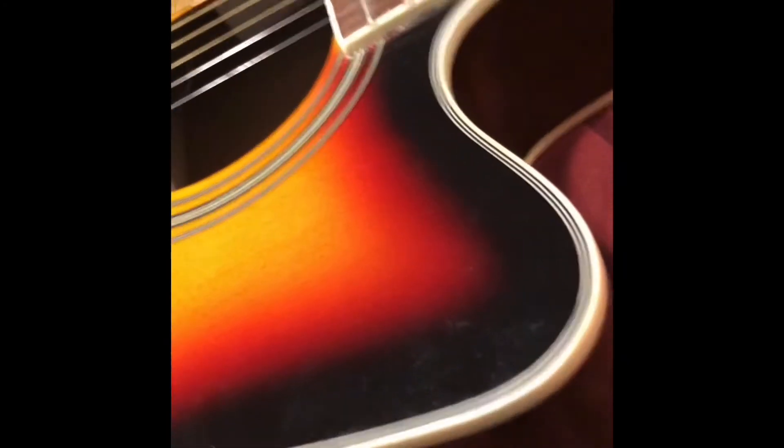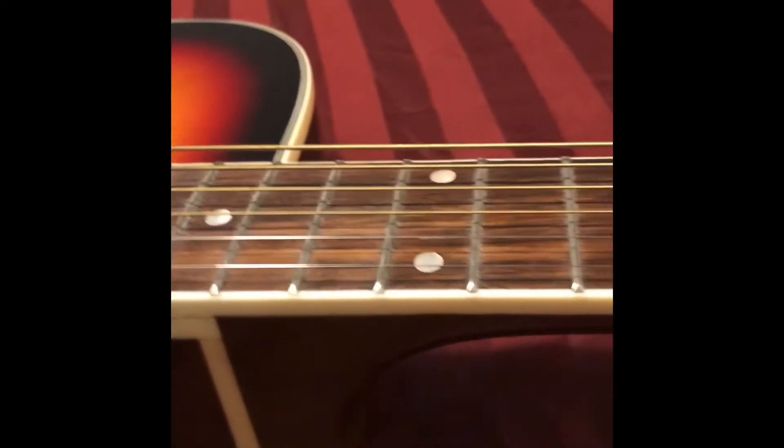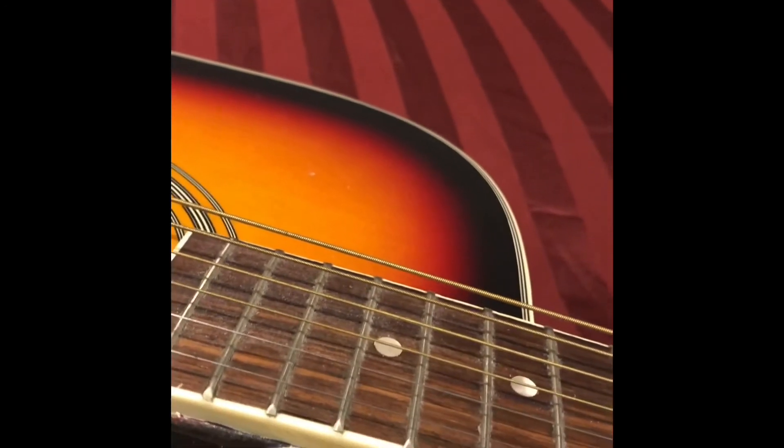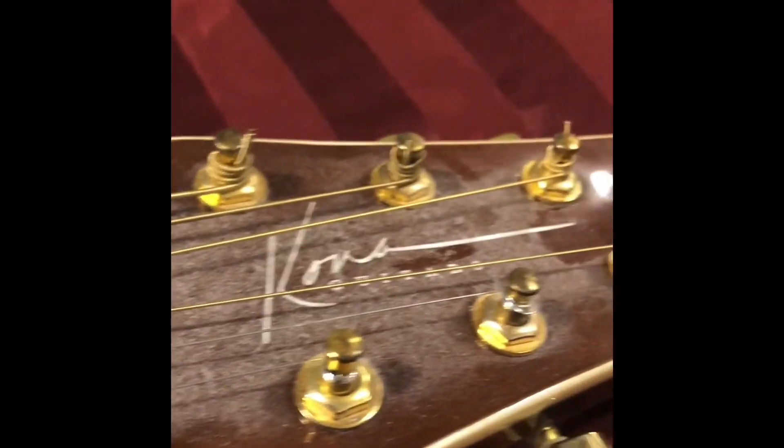You're going to get the tone you'd expect from a laminate top and laminate sides on a shallow body guitar — not a lot of acoustic tone — but we'll play some after we spruce this thing up and see how we do. The action is not great. Here at the 12th fret the action is like a skyscraper. Hopefully when we do a new saddle and new nut we can adjust it. There is a truss rod, so we'll do a truss rod adjustment as well.